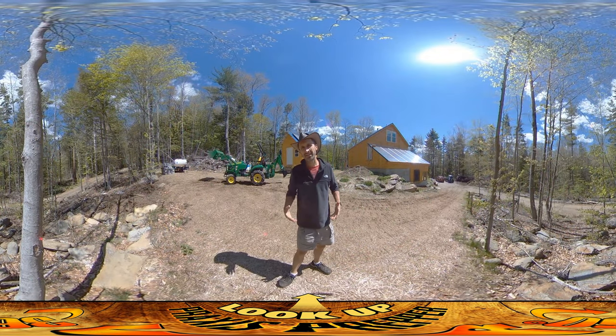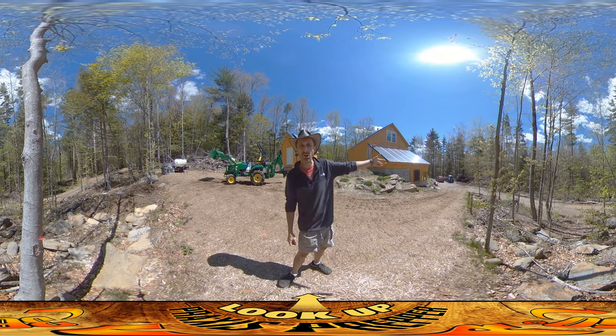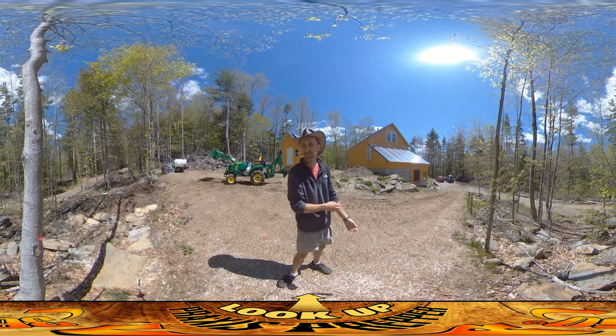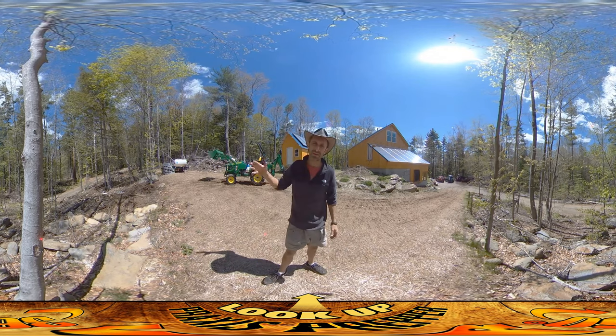Hey everybody, this is Praxis and today I'm working more on that pile of dirt and firewood down over there where I want to install the woodshed. I'm taking all of the debris, the pine needles and all the dirt and everything, bringing it up with this tractor and dumping it here, and I'm slowly raking it down over the well line.